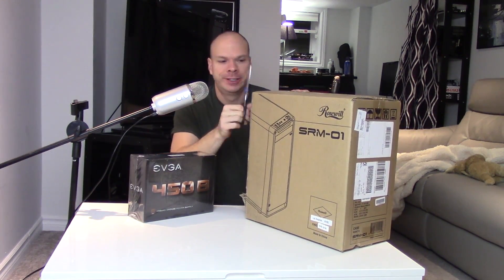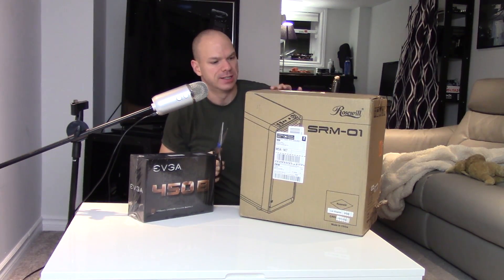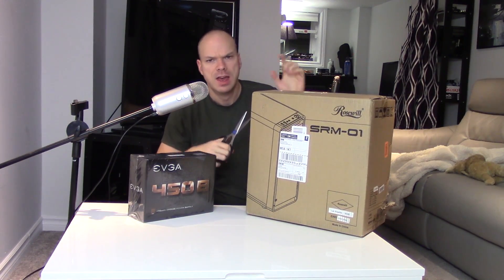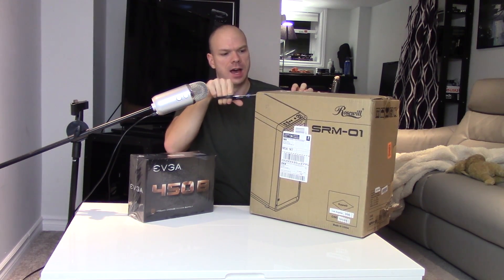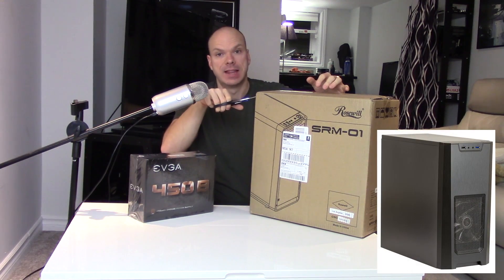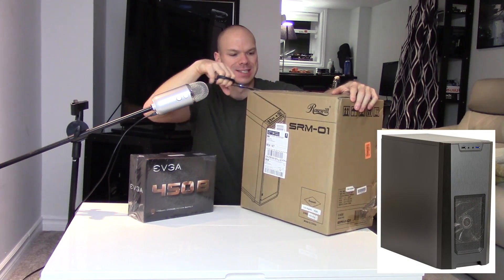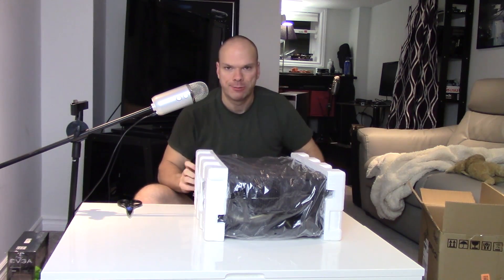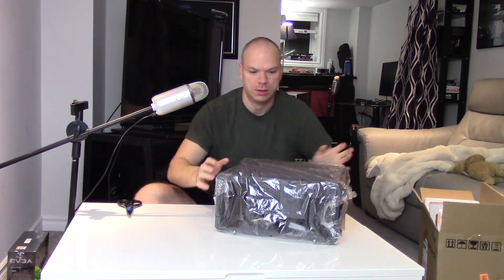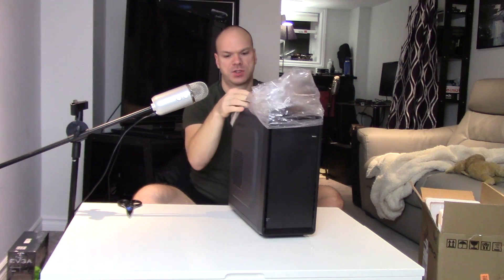Pro tip number one: use the fucking box as garbage. As you assemble stuff and get zip-tie clippings, plastic, and styrofoam, throw it in the box and take it to a recycling center. The Rosewill SRM01 is so small — just like the Xion X310 but I think a little smaller, actually. Same size in general but square, and I think the fan mounting options might be a little bit better.